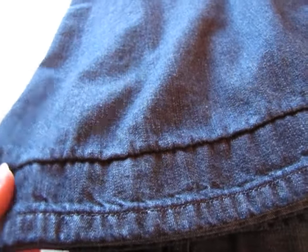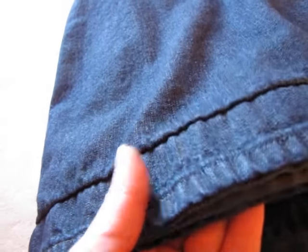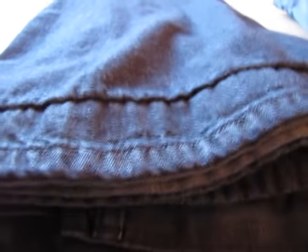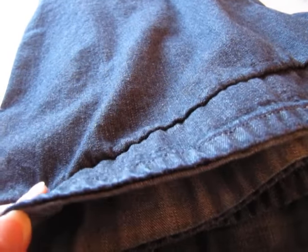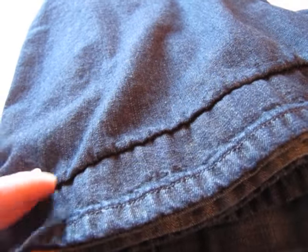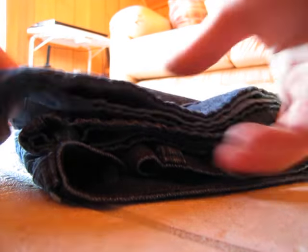With this hemming technique you don't even have to cut the jeans, so it's great for kids who are growing and you don't want to cut — you can let them out again if needed. I don't even use any pins. All I use is an iron, a needle, and some thread. I'm positioning the camera now to show you.